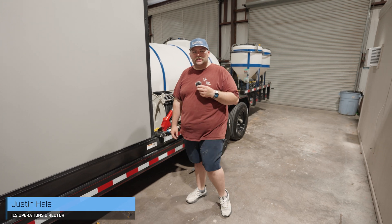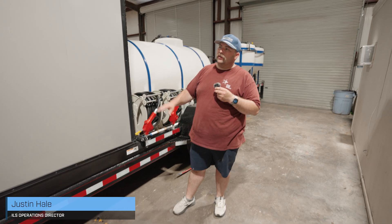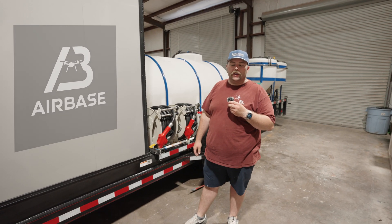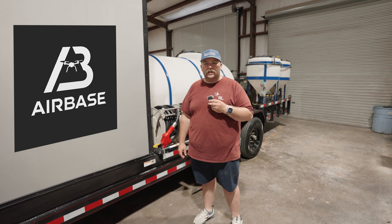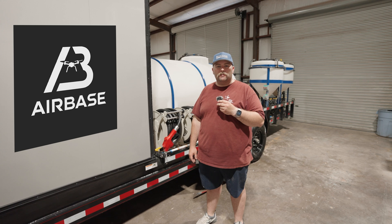Hey guys, Ignition Land Services here. We're going to talk to you about our newly developed trailer called Airbase One. After thousands of acres of sweating out in the Texas heat, we put our brains to pen and paper and decided to make things a little more efficient.